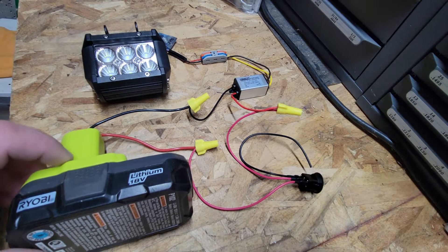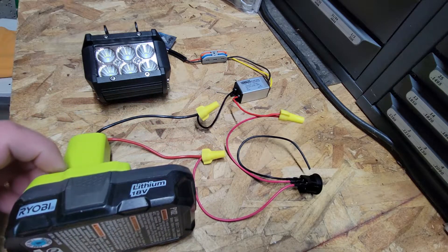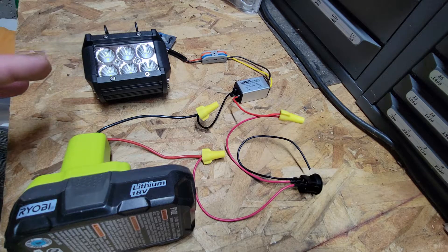In this video we're going to talk about how to use a battery like this to power any kind of light that you want. We're going to talk a little bit about transforming power.